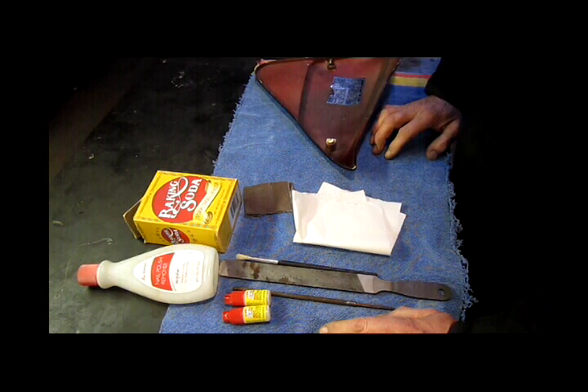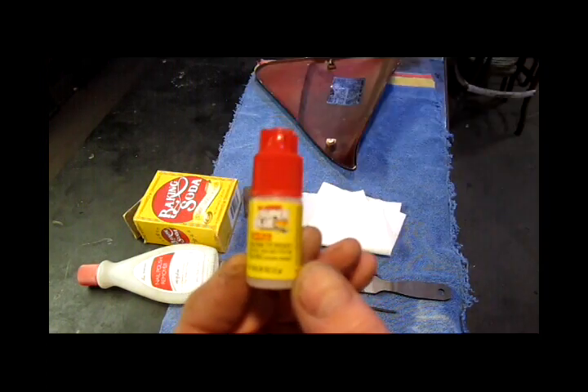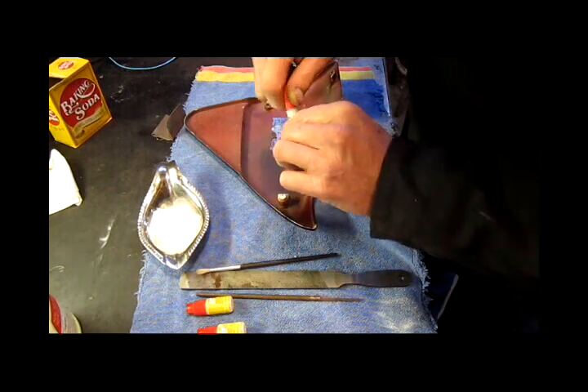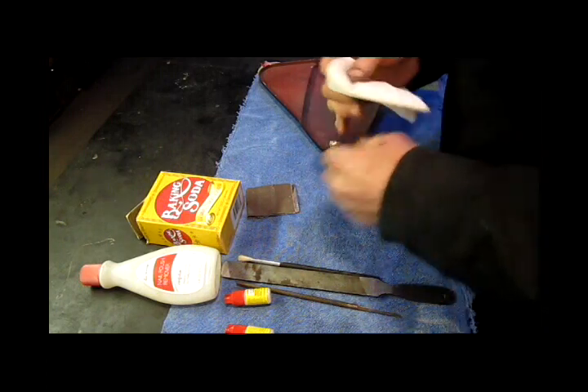These are the tools I'll be using for this project: plain old super glue — I've got a couple of extra bottles from previous projects — baking soda, some nail polish remover, and a towel.